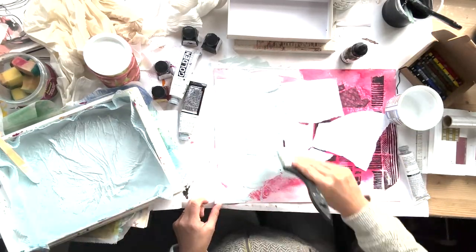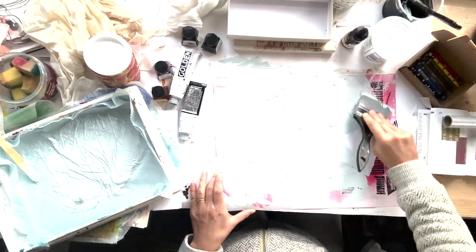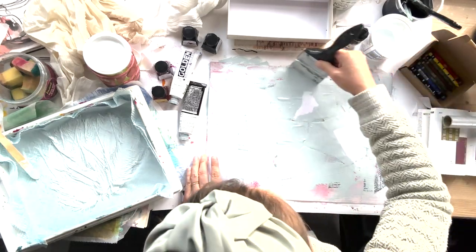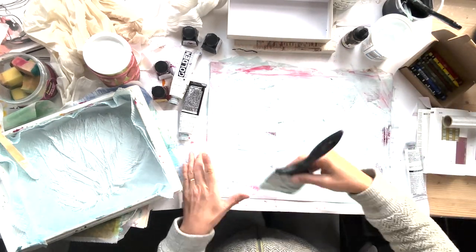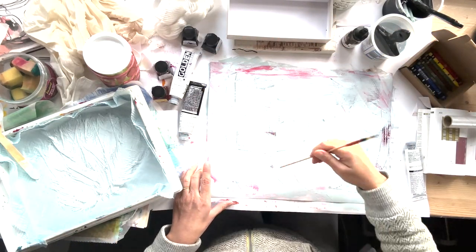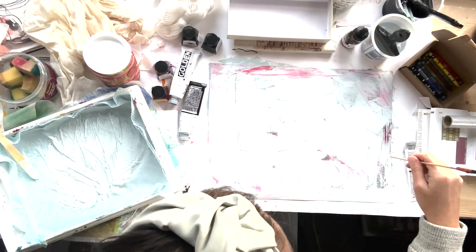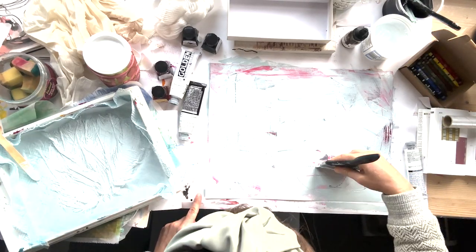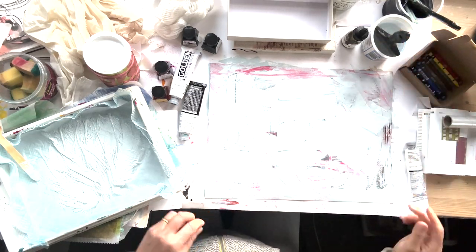After I was happy with the mix I applied it with a colour shaper to the artwork, and I also made some bits kind of show through. I didn't want it to be a completely solid colour, and I did some mark making with a kebab stick to give it a bit more interest and texture.